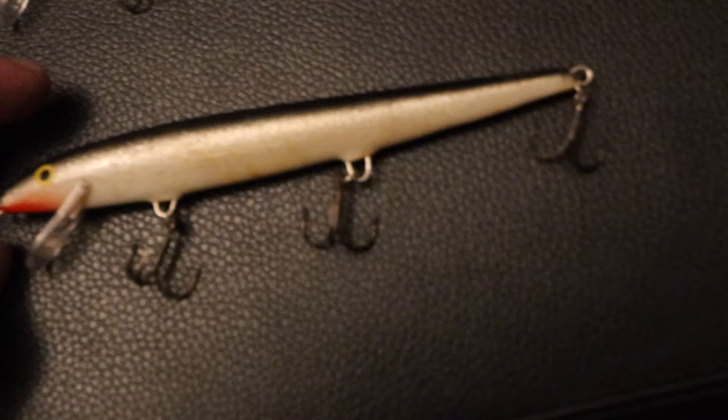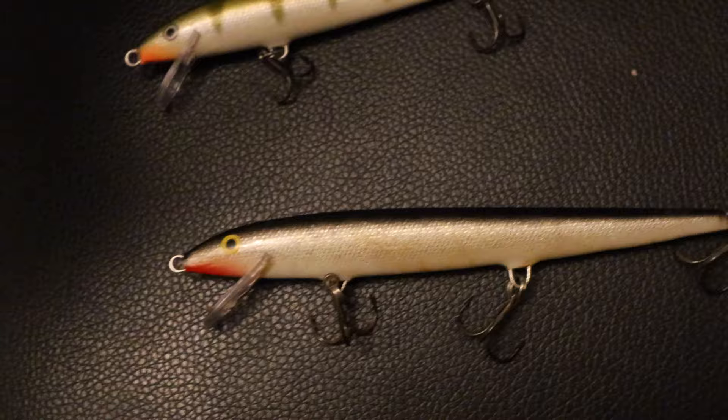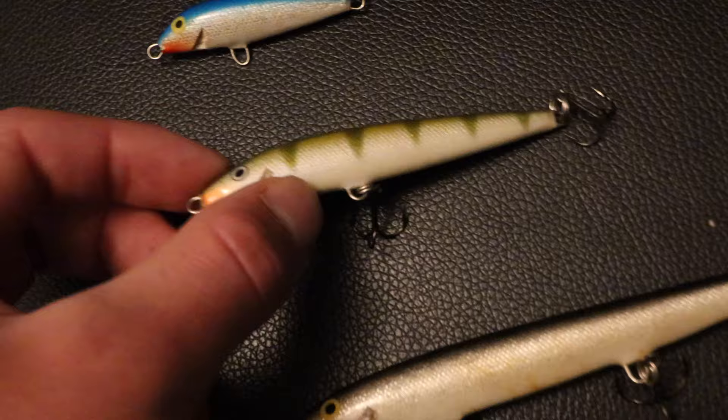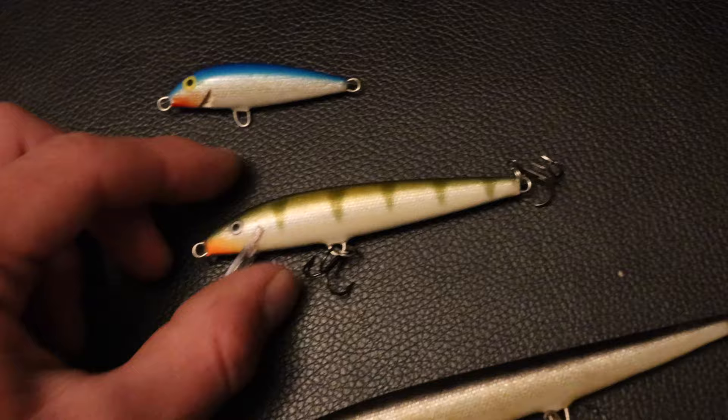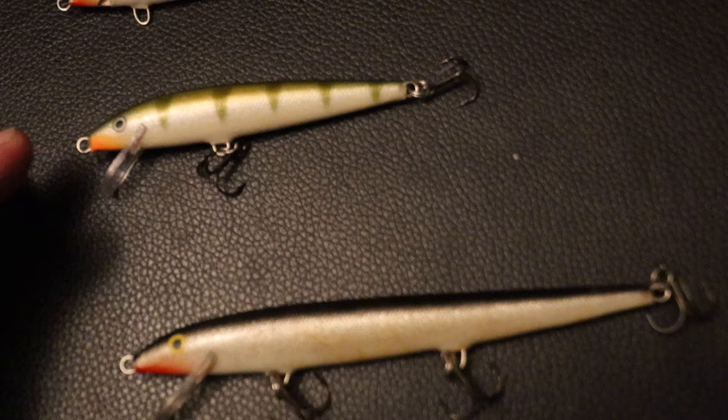Then you have your big one here — probably five inches long. This is your big fish bait. Catches big bass, big pickerel, and it's actually designed for pike fishing up north in the northern United States and Canada. Same exact design on all three of them. You got the shallow running bill that causes them to run about 12 inches below the surface. All three of them float. This one retails for about $7, the F9 is $8.99, and the big one is usually $11.99.